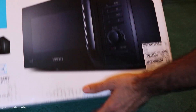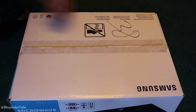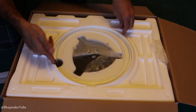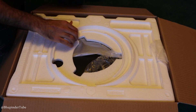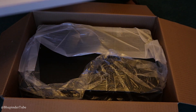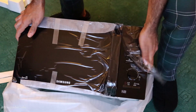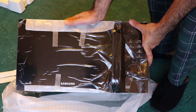Without any further ado, let's go ahead and open it. Here it is out of the box, ready to be installed.